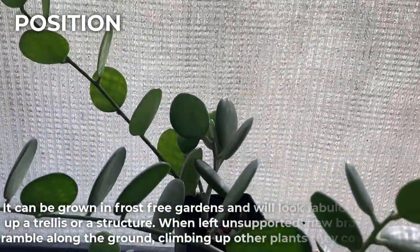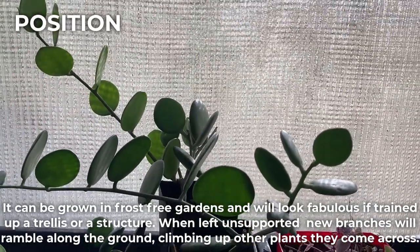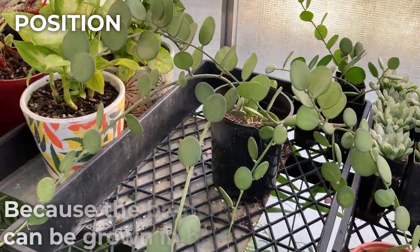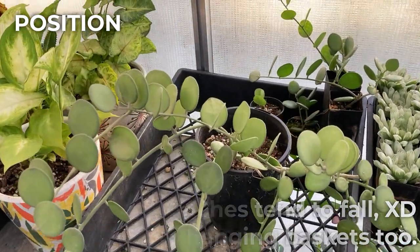It can be grown in frost-free gardens and will look fabulous if trained up a trellis or a structure. When left unsupported, new branches will ramble along the ground, climbing up other plants they come across. Because the branches tend to fall, it can be grown in hanging baskets too.